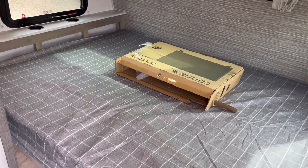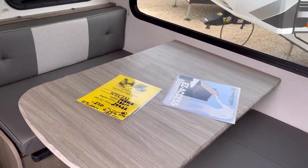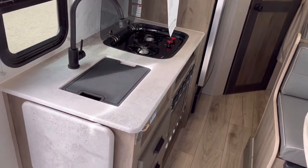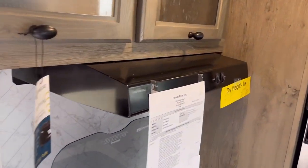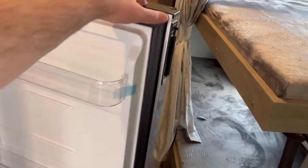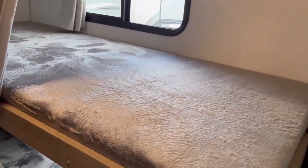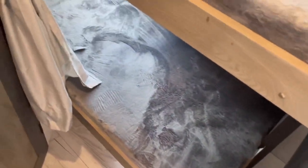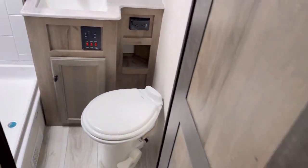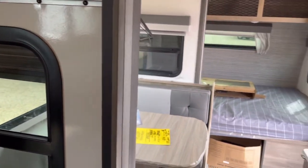With the slide-out closed on this 19BHLE, you can see you have full access to the bed. You can get to the kitchen, the overhead cabinets, and the refrigerator and freezer. You can also get to the bunks, so if you need to put the kids down during an overnight travel stop, you can. You do kind of lose access to the ladder, but that's okay for a travel stop. You can also access the bathroom — so this is one of the very few trailers that is completely travel accessible.